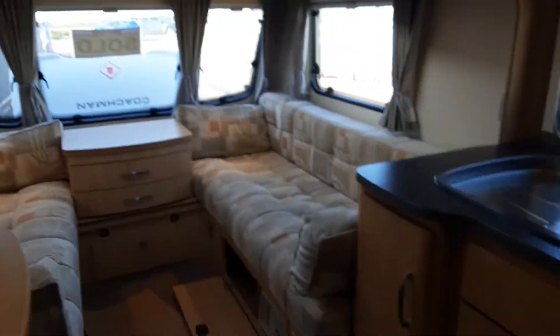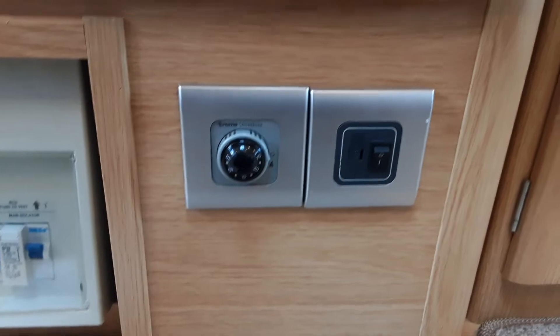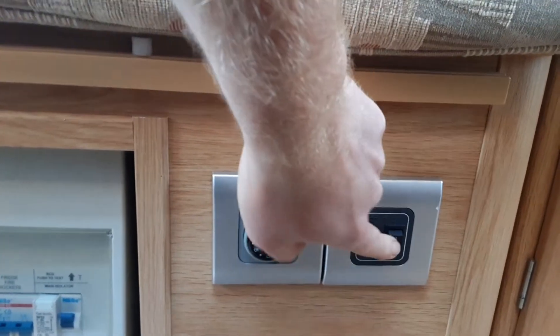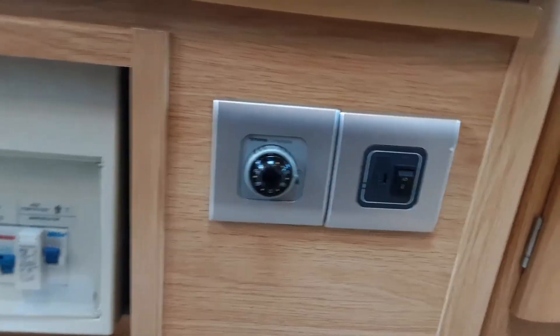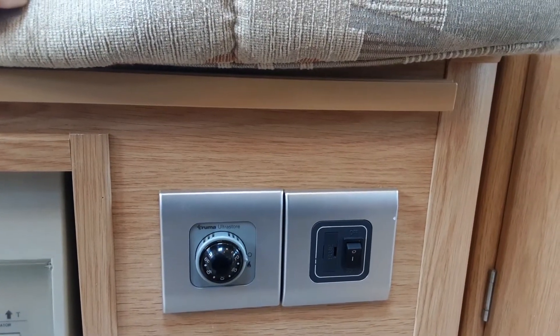Once the water system is completely full, you can come to the switches just to the right of the 240V trip switches to start warming the water. The switch on the right-hand side is your electric water heating. We've got that turned on at the moment — the water system warms up on electric to a preset temperature of around 35 to 40 degrees.